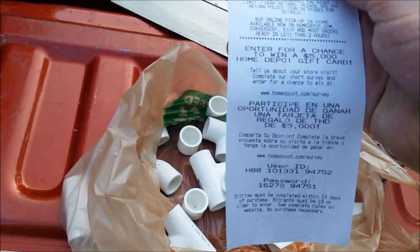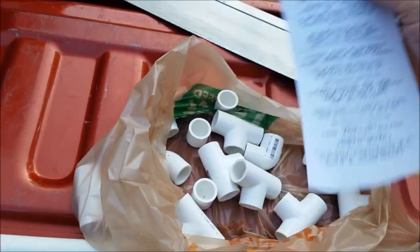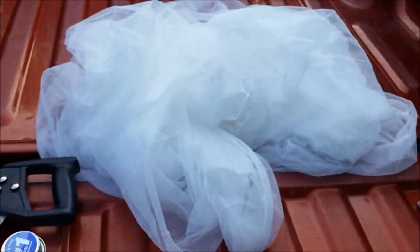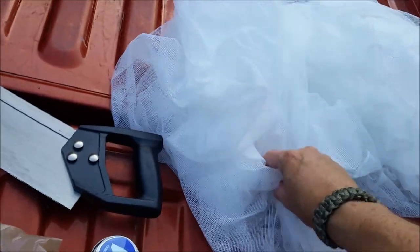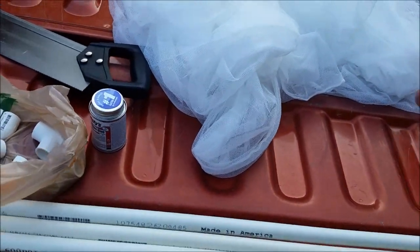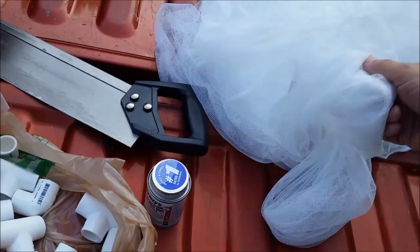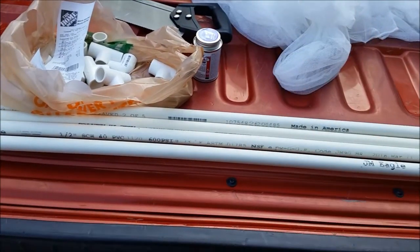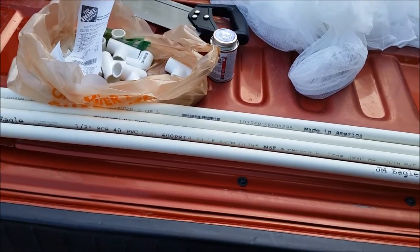I might win the $5,000 Home Depot gift card if I do their thing — that probably won't happen. Anyway, plus the netting. You can get netting for about $10 at Academy, Walmart, or on Amazon — right around $10. So you're looking at about $32 worth of stuff total.